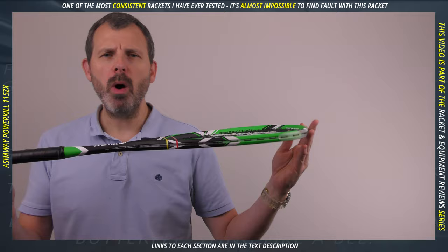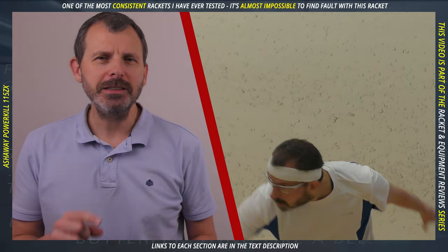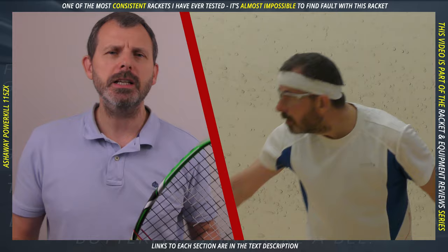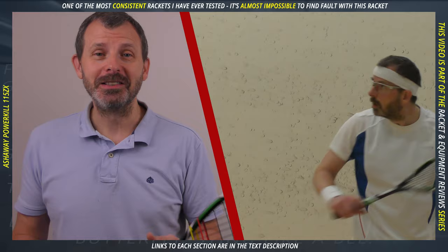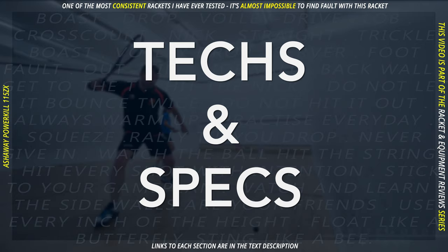This is the Ashaway Powerkill 115 Zedix. I've spent longer testing this racket than I do most others. Even though the string pattern has paint on it, it doesn't look like I have — but I have. I did it for a reason: I was looking for a weakness. I wanted to balance the review by finding flaws, but I couldn't really find a weakness, and that's maybe one of its strengths — there are literally no weaknesses in this racket. So if you're interested, let's get started.